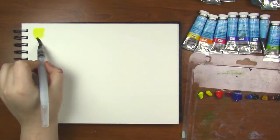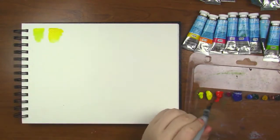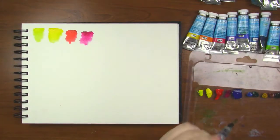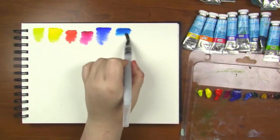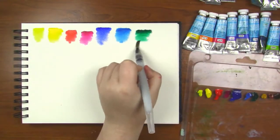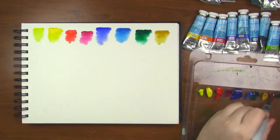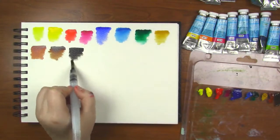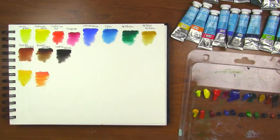I am swatching them out, starting with the 12 set, and these are 12 milliliter tubes. When you buy open stock you actually only get 10 milliliters, but if you buy the set you get 12. I'm swatching them out from yellow all the way to the neutral colors and you'll see that these are really vibrant and super transparent, which is something I really appreciate. Another thing I appreciate is the fact that the pigment info is on the label, and a lot of these are single pigment colors.